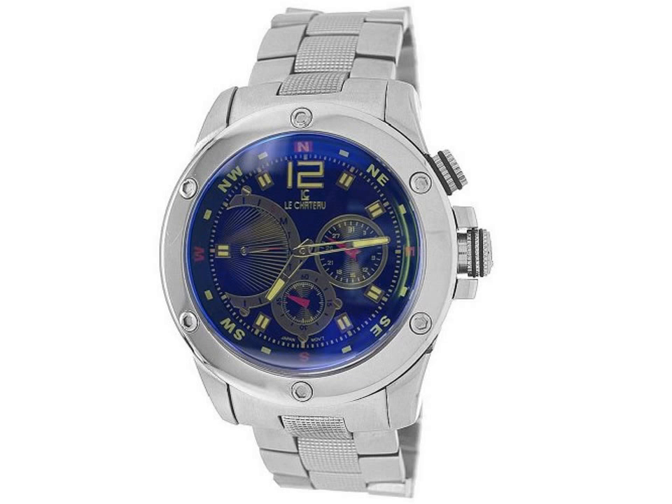The polished stainless steel bracelet is detailed with textured links along the center and fastens with a convenient fold-over clasp with safety. This dynamic timepiece adds a sophisticated look to everyday wear.